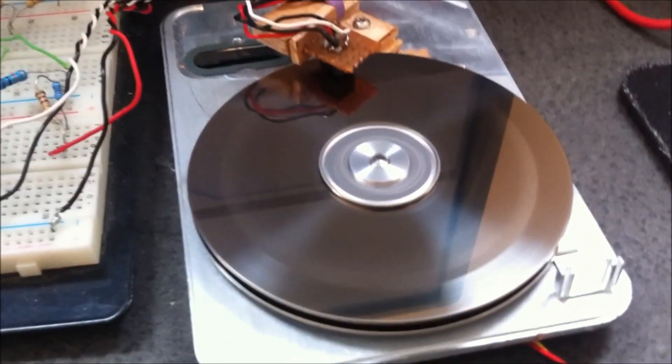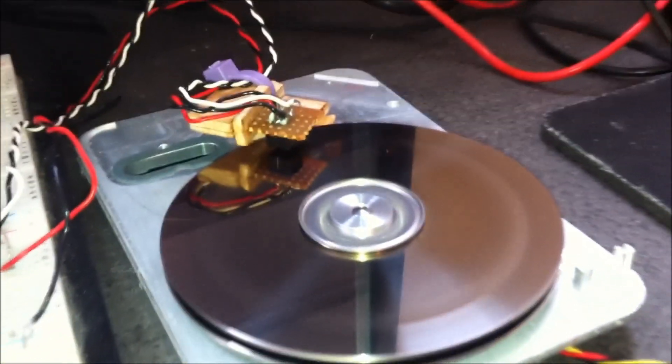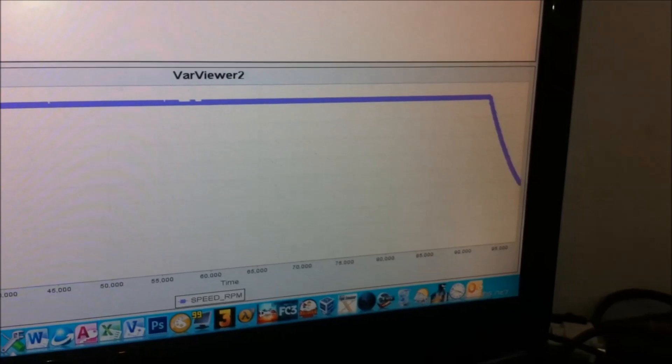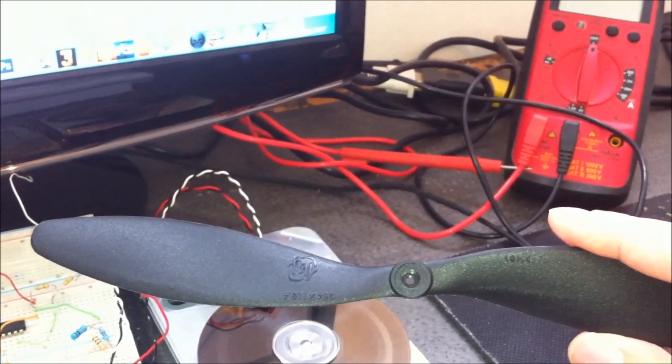The brushless motor is running at maximum speed. Now we switch off and we can see the speed going down. That's all for now. Next time I will try to put the disk in the HDD motor and see if the brushless motor has enough power to run it. See you next time.